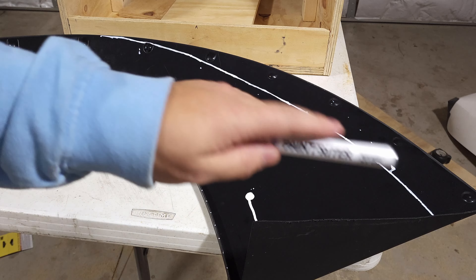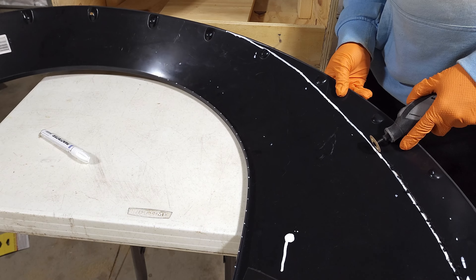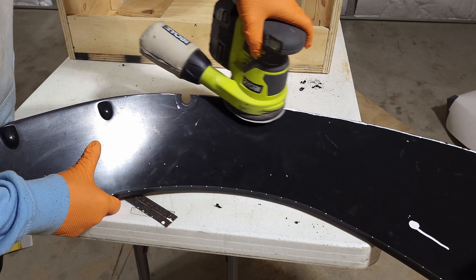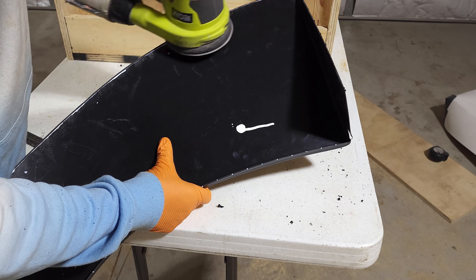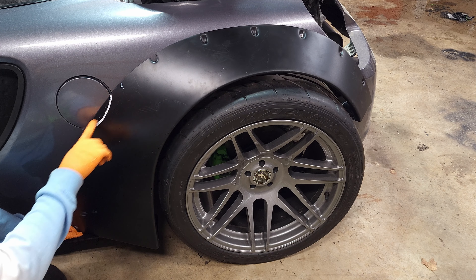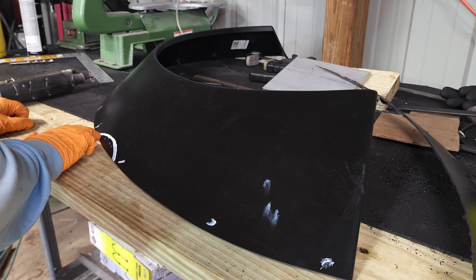I'm going to cut this with the Dremel tool and rough it out, and then sand down the edge to make it perfectly smooth. I got the flare back on the car — it's starting to look better already. I put some white dots where I want to put new dimples to put the bolts through. I also put a white line here so I can cut a hole for the fuel door. So the next couple things I'm going to do is make new dimples — I'm going to use this, heat it up with a torch and try to just press them in — and then cut this recess out for the fuel door.